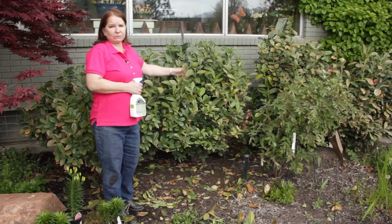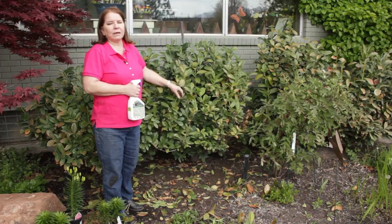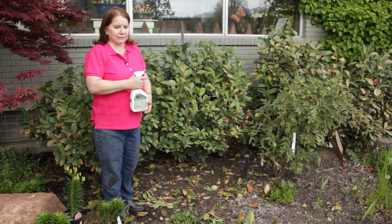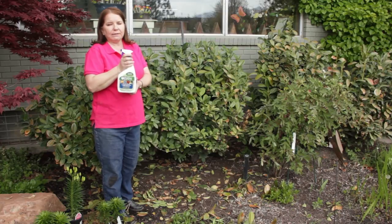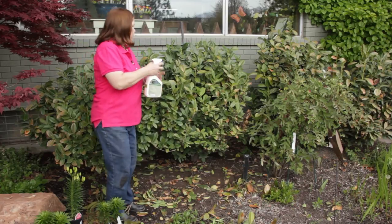These shrubs have just come through a long cold winter and they're going to be more susceptible to fungal disease than if we'd had a mild winter. So I'm going to pre-treat to prevent any fungal disease. I'm using an organic fungicide — this one is made with hydrogen peroxide — and I'm going to spray all over the shrub.